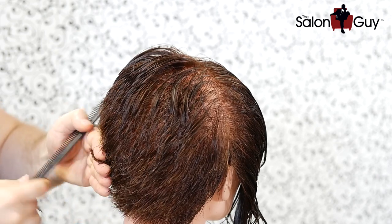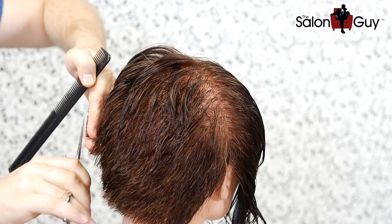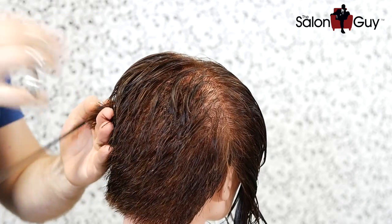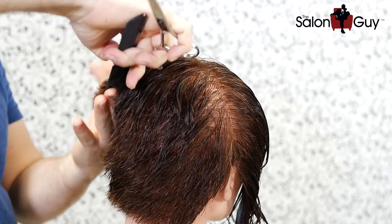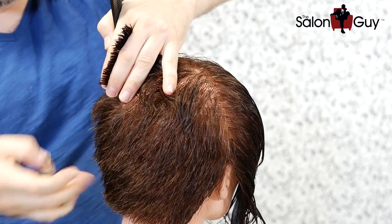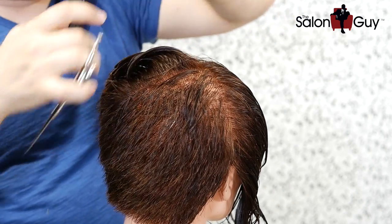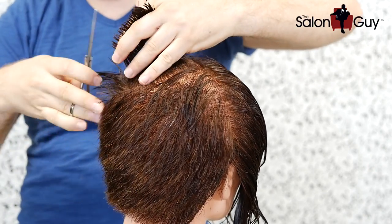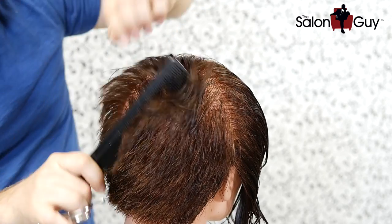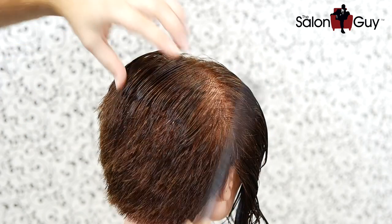It's really key in hair cutting to comb the hair in all different directions and angles and keep working through — the hair will literally jump out and show you where the inconsistencies are. You don't want to say you're doing a horrible job; you just want to cross-check and make sure everything is well balanced. When you've gone through the whole back and feel comfortable everything looks good, we'll move on through the sides.